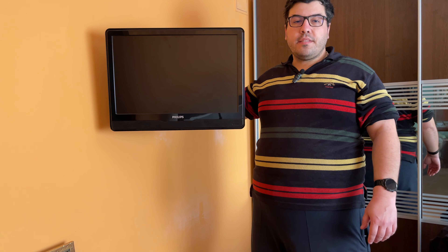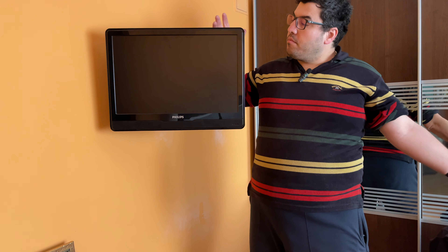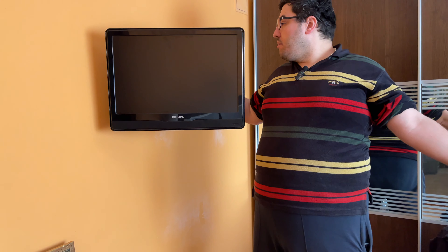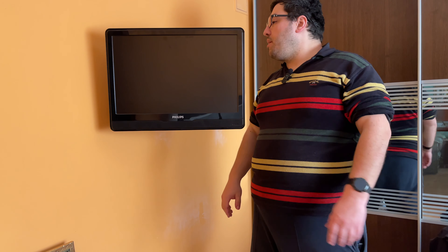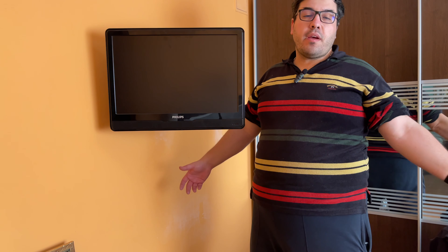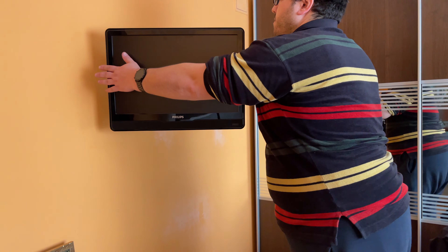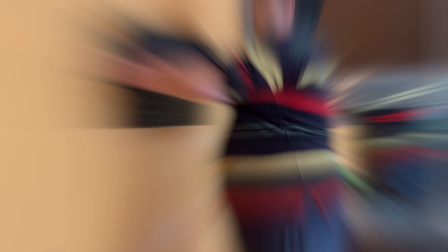So this is how I install the VESA wall mount. I think I did a pretty good job — that's my opinion. Hope it was helpful for you guys. See you in the next video. Don't forget to like, share, subscribe — or dislike if you didn't like it. See you next time, bye guys!